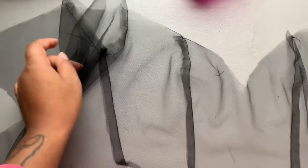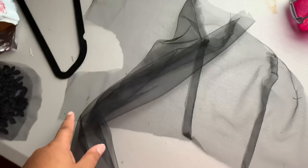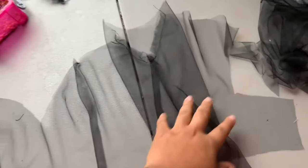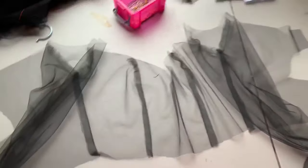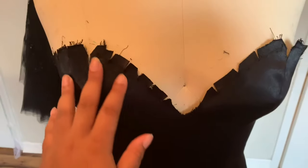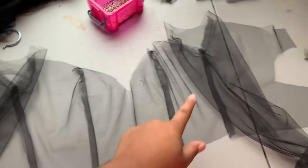I have my bodice overlay assembled with my sleeves attached. I'm going to clean up the seam allowance for my sleeves and also do a stay stitch around the entire neckline to keep it from warping during fittings. I have no idea how this overlay is going to go onto the dress — I put the lining on there and then realized I had to put the overlay on first, so I took the lining off. I'll work with the overlay first and put it onto the dress form.